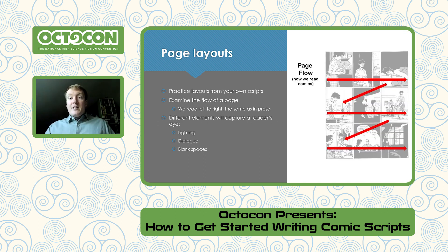Page layouts — generally, we read comics left to right in a Z-motion, but the eye will follow key details on the art and follow the caption boxes. As you're writing, keep in mind what you want conveyed on the panel and what is being said, because the eye will be wandering all over the page. A good idea is to practice some layouts from your own script. You don't need to be an amazing artist — just figure out what the page might look like. Different elements that catch a reader's attention are lighting, dialogue, and blank spaces.